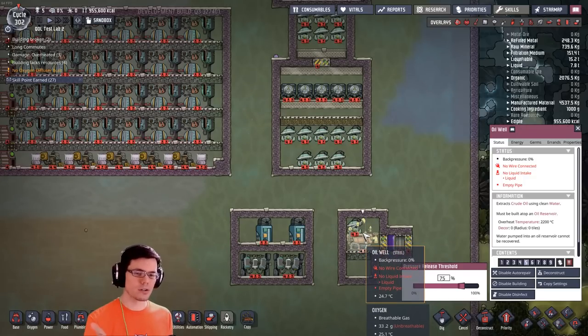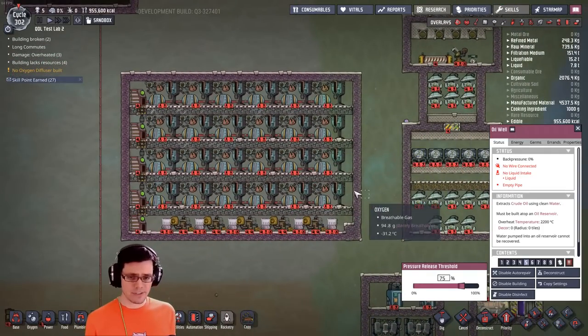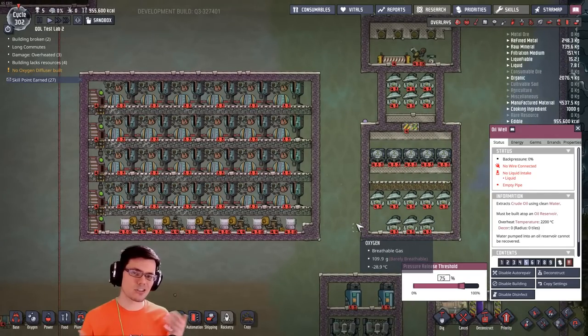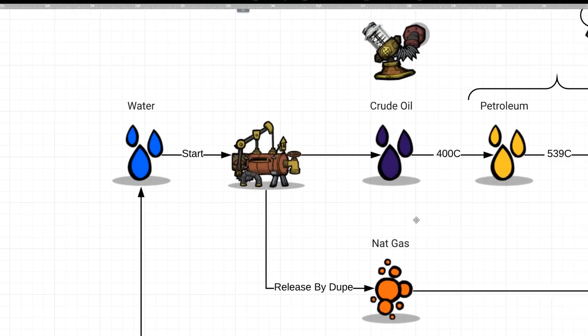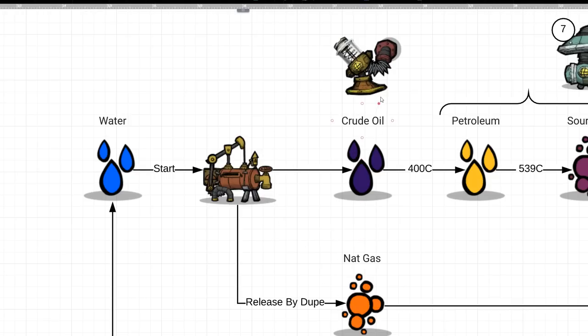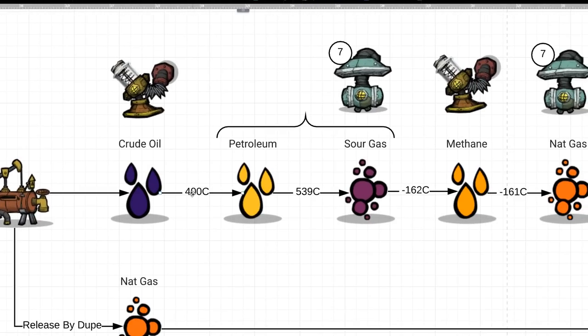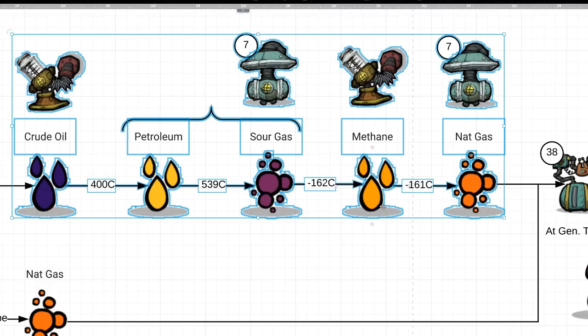How does it work? We start with oil. We pump water into the oil well, which gets processed in a machine that outputs natural gas. We start with water pumped into an oil well, which outputs crude oil. That crude oil gets pumped into a room heated to 400 degrees Celsius — boom, it turns into petroleum. A little hotter — boom, it turns into sour gas. We then pump that into another chamber cooled to minus 162 degrees Celsius, where it turns into methane. Then we heat that methane back up into natural gas. It's a lot of steps, but trust me, it's worth it.